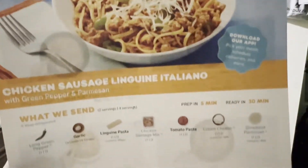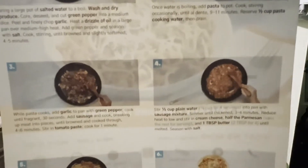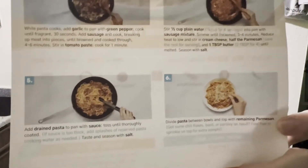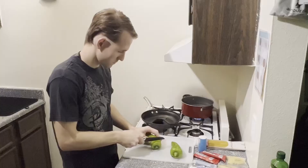Hello and welcome back to 'How Not to Make Chicken Sausage Linguine Italiano with Green Pepper and Parmesan.' This is part of the show — pause the steps so you can review them, or just follow along.